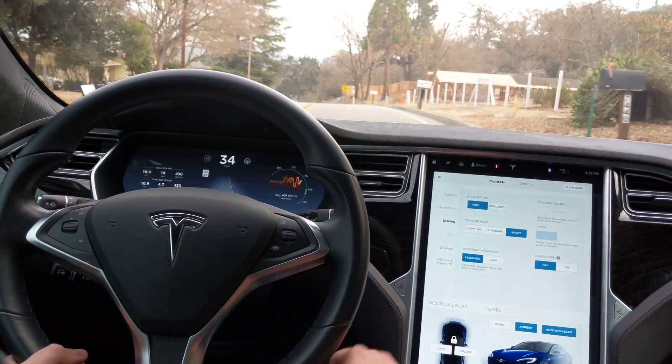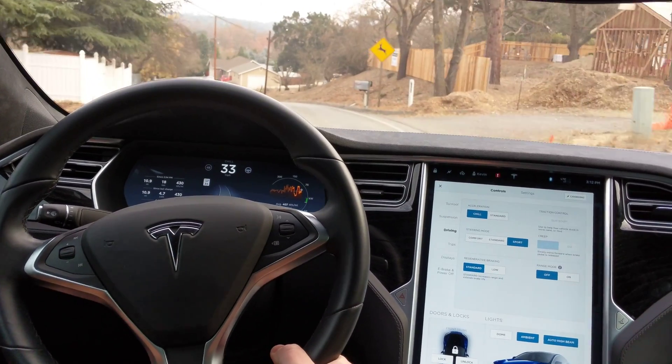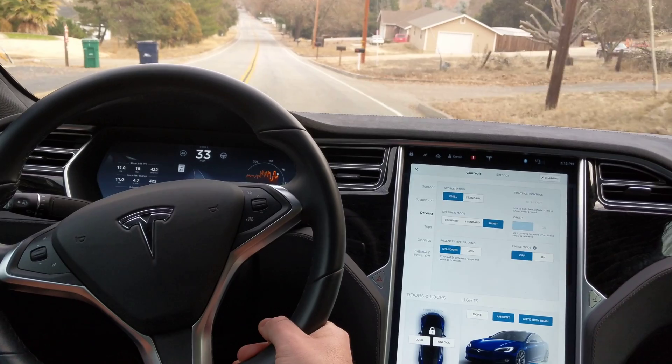We'll turn on chill mode. You'll see it says chill right here above the speed. It will come to a stop again and try this again.